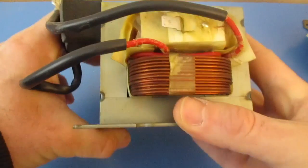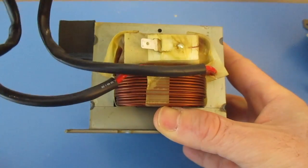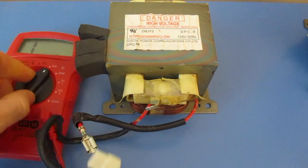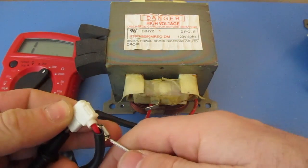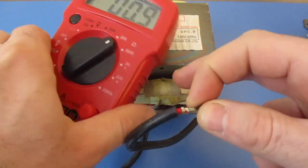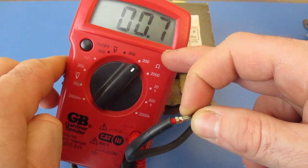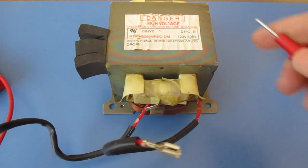Next, we're going to come over here. You can see in between we can see these red wires. We're going to test those the same way that we just tested the primary on the other side. I'm going to set this to 200, then come and touch these two terminals. This one's coming in at 0.8, 0.7 — so that's good.